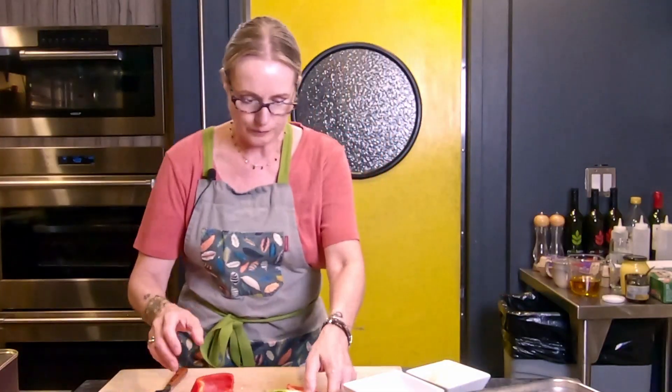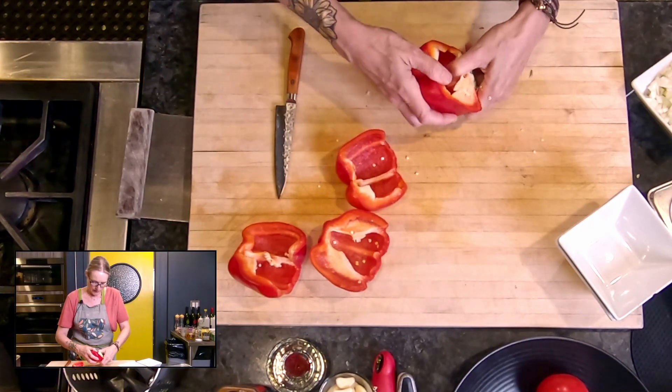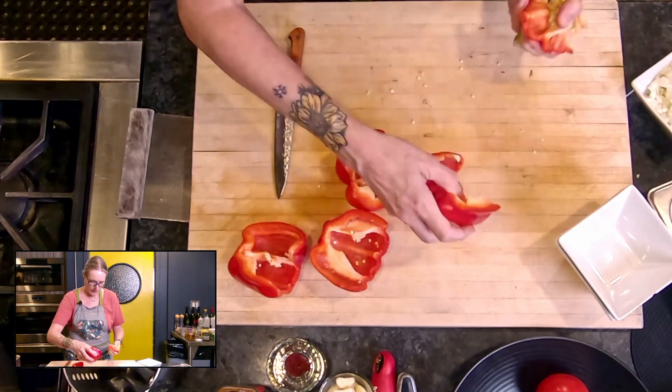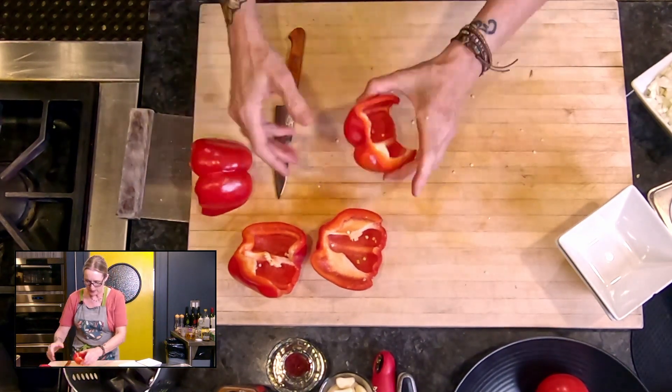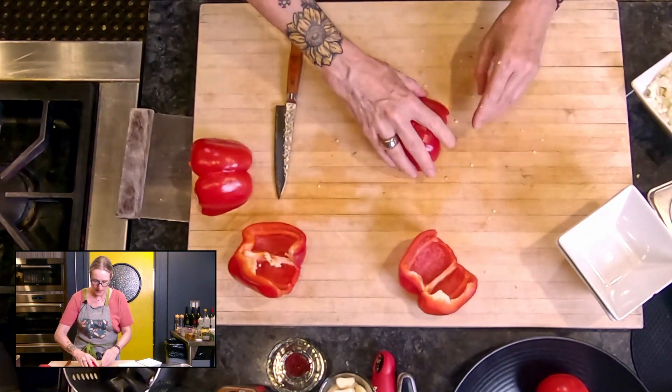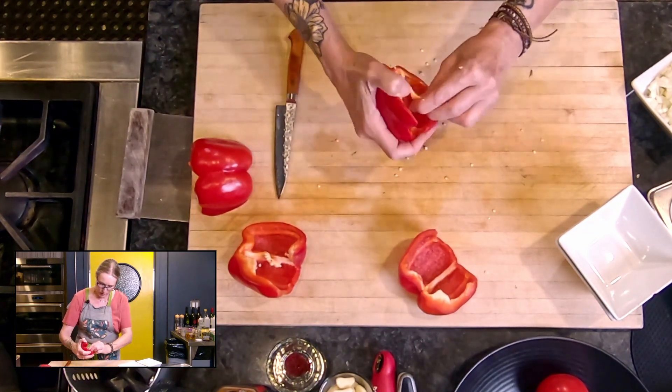So there's half, and then there's the other half, and then I'm gonna just tap the rest of the seeds out of my peppers so there's no seeds left before I try to chop them.